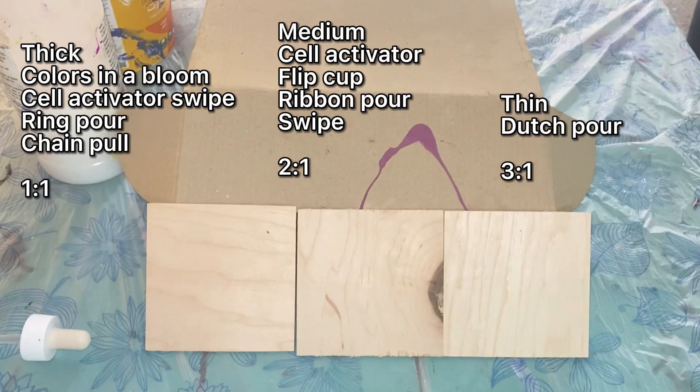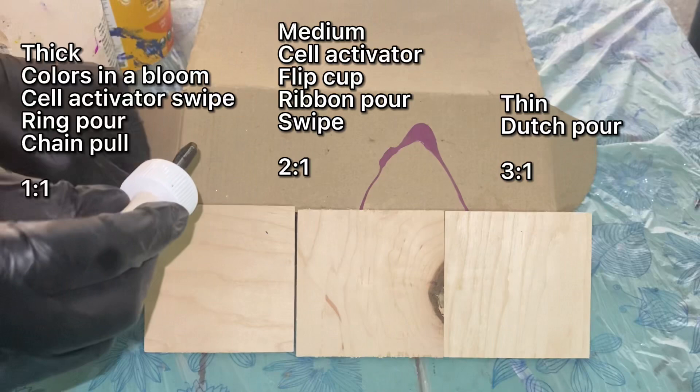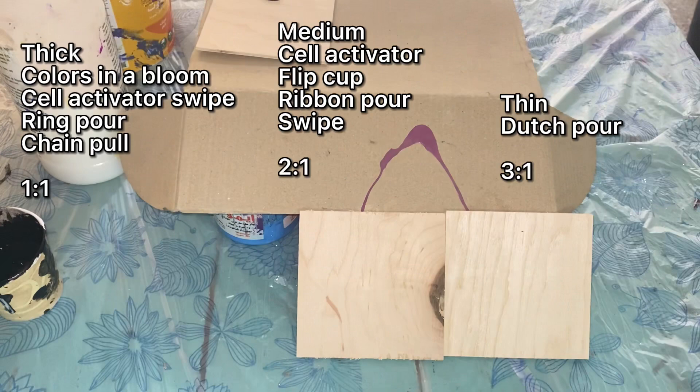Here's the actual demonstration. I'm going to display everything on screen and walk you through it. We'll do an individual drip test for each consistency on small coaster-sized wood panels, propped up at a 45-degree angle. I'll run a timer with the experiment while it's dripping to show how much time each takes, using a dropper to apply the same amount of paint each time. For the ratios: thick consistency is one part Floetrol to one part paint, medium consistency is two parts Floetrol to one part paint, and thin consistency is three parts Floetrol to one part paint.